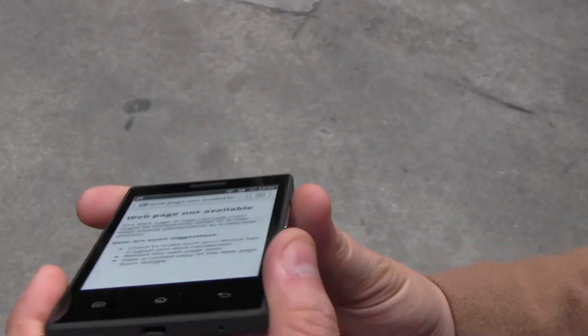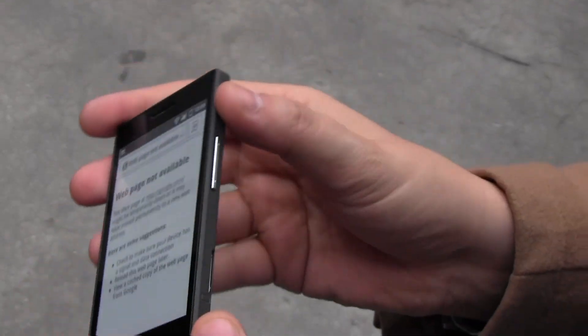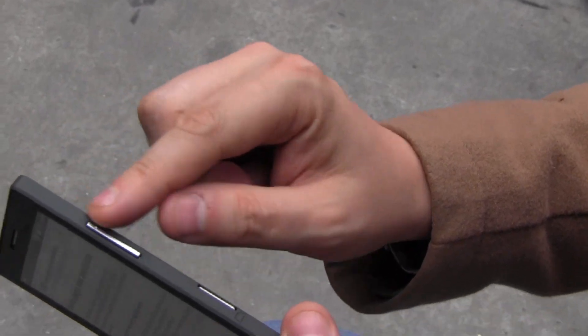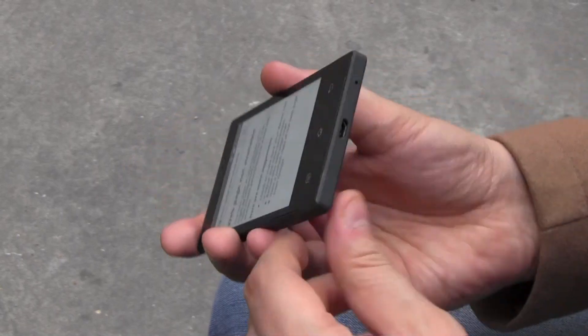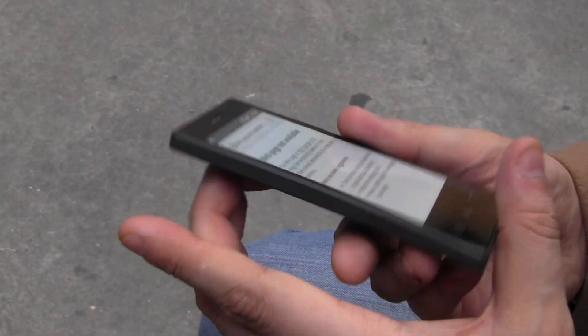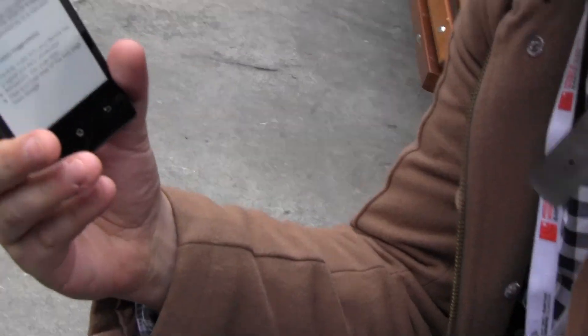Let's take a quick look at the viewing angles here — it's crazy. And we have the volume control here. Here's a SIM card slot, full SIM card, micro USB connector here. No camera on the back, no camera on the front, but an absolutely amazing display.